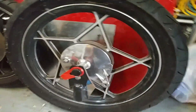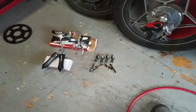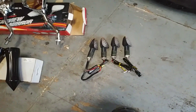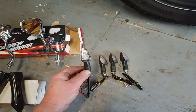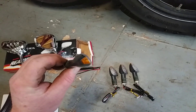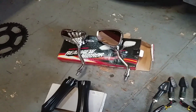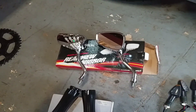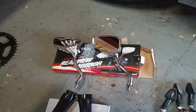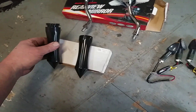I wanted to show you guys some of the stuff that came with this hundred dollar purchase. Check it out — all four brand new LED blinkers, got the cool little blinking tip on there. Probably not the ones I would have chosen, but they were free and they're brand new. Kind of cool mirrors — got the skull hand on them, these bad boys here are actually really nice.